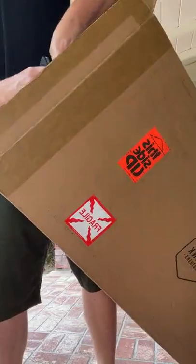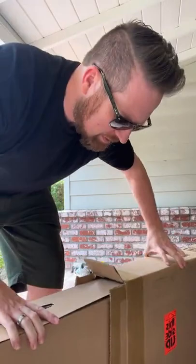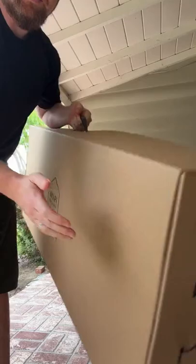All right, time to unbox the Frank Brothers — had to grab my knife real quick. So excited this came a day early, and Frank Brothers packaging is so cool. Look at this — they actually got a handle in here and you just pull it out. They mark one end of the box 'do not open this end.' Here is how the box looks — pretty rad, right? It's got handles on all sides.